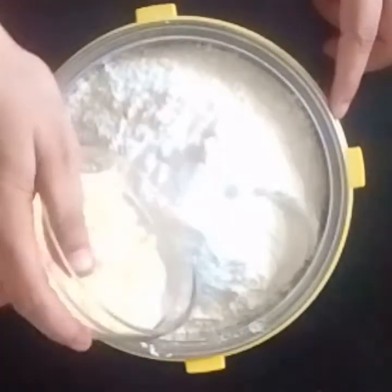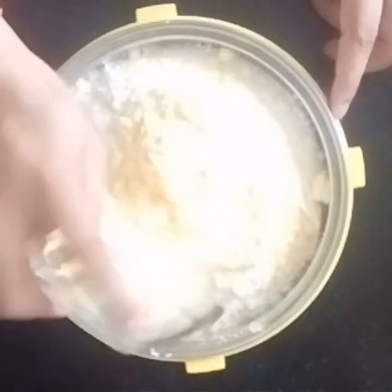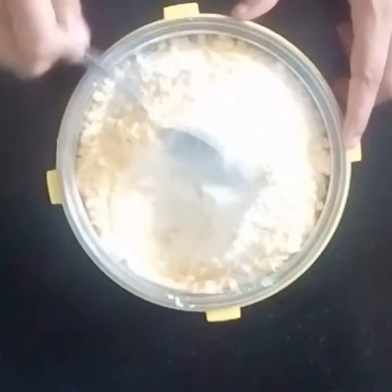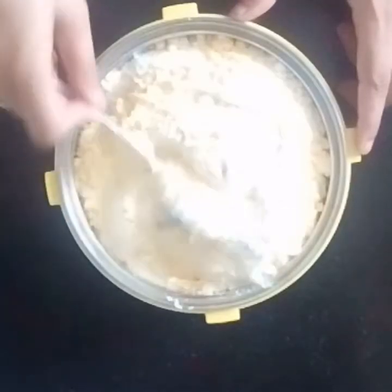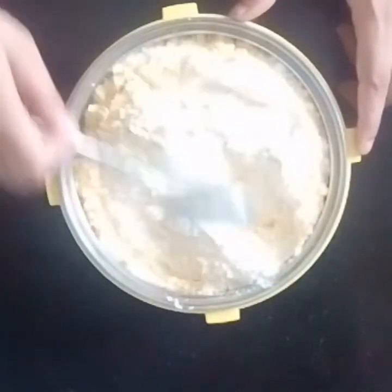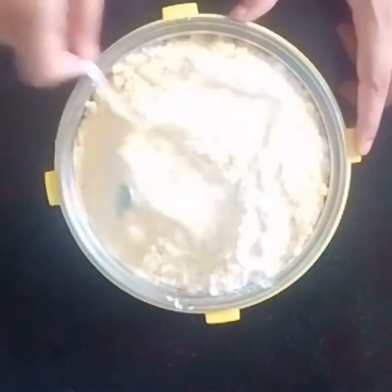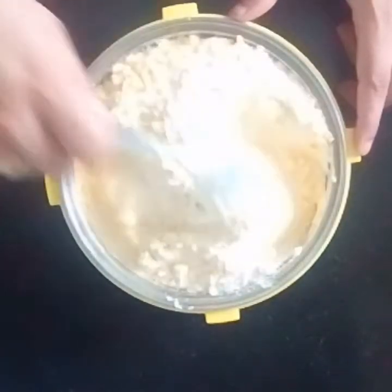50 grams of corn flour — if you don't have corn flour, you can take custard powder also. Mix all dry ingredients together: refined flour, corn flour, baking powder, and baking soda, so that they are thoroughly combined and evenly distributed.